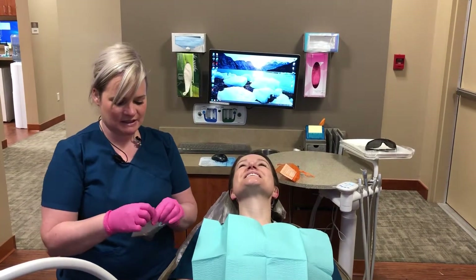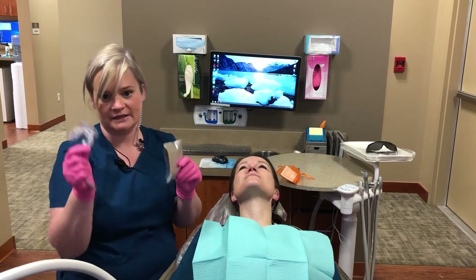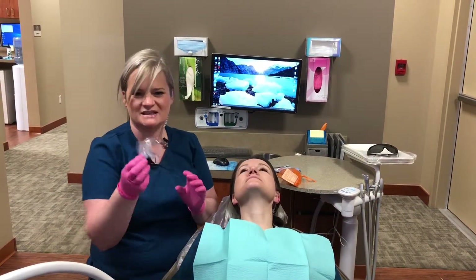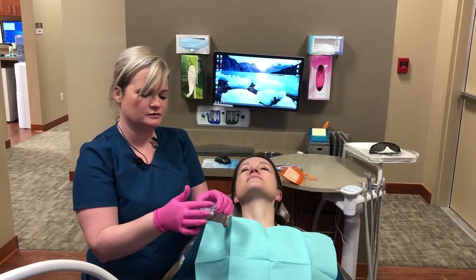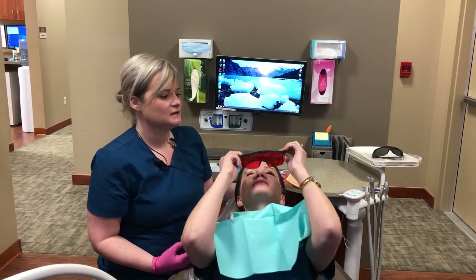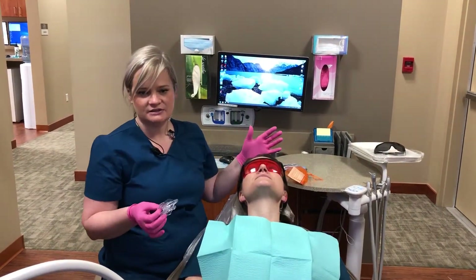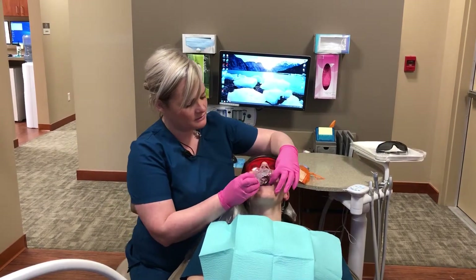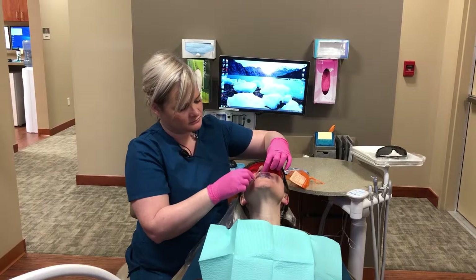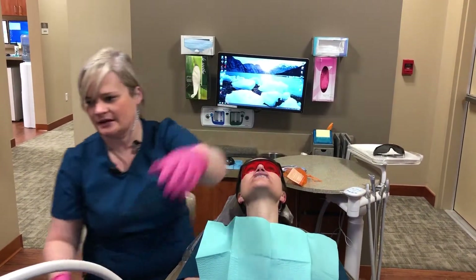First thing we're going to do is super easy. I'm going to put these trays in her mouth. The trays are already full of bleach and they are a one-size-fits-all tray. It'll say top and bottom on here for you. Kim, go ahead and put those glasses on for me. There's no isolation involved with this. Open — and bite down. So she's just going to keep her teeth nice and closed, tight together.